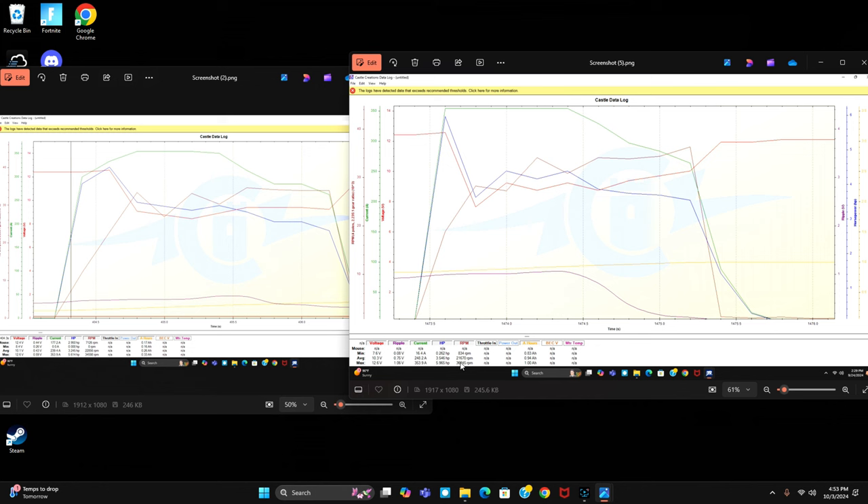What's a little crazy is that the data shows 36,000 RPMs with the 12 gauge wire battery and 34,000 RPMs with the 8 gauge wire battery on the first run. That's kind of unexpected given the voltage numbers. We're going to look at another run to see if we get different results.